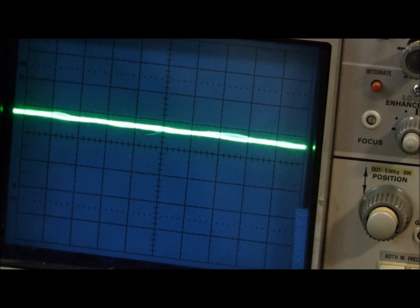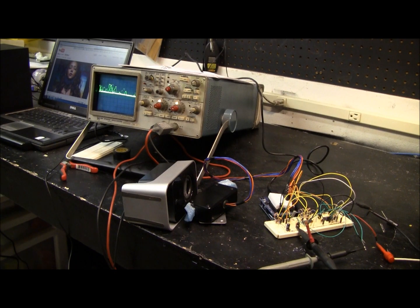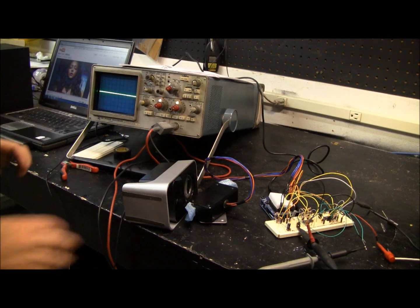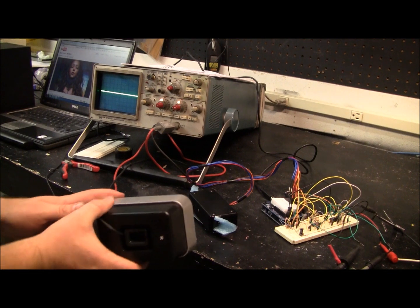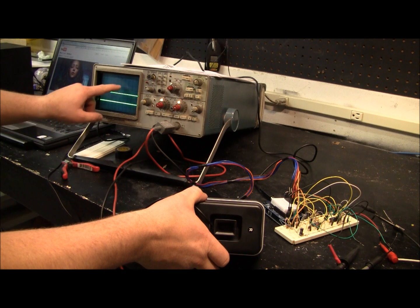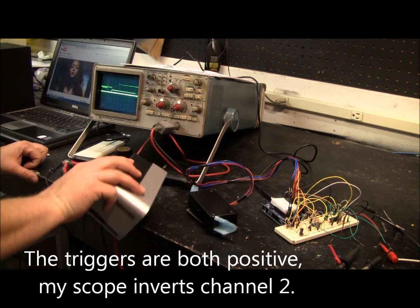Here we can see the signal coming in from the microphone — it's very, very tiny. Now you can see the signal after it comes through my preamp. It's pretty sensitive even from over here — it works pretty well. I have my scope on the comparator now. When we go this way, one of my channels triggers, and if you go to the other side, the other trigger will go.